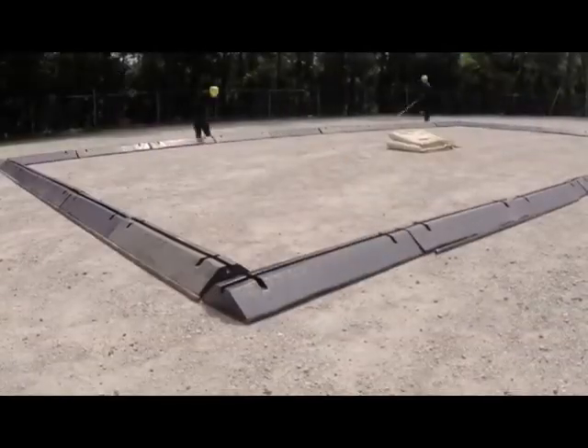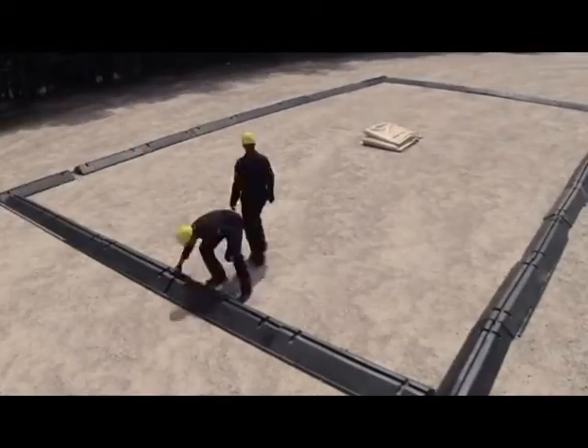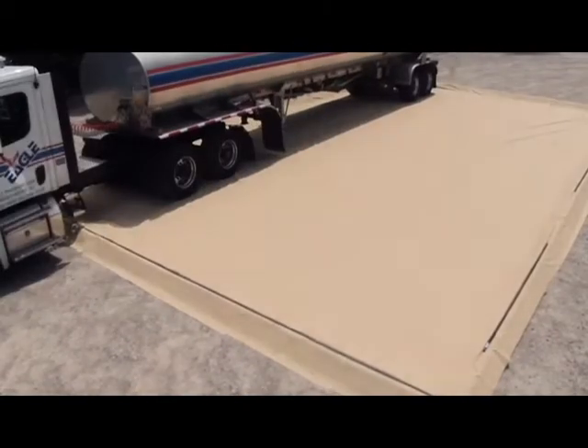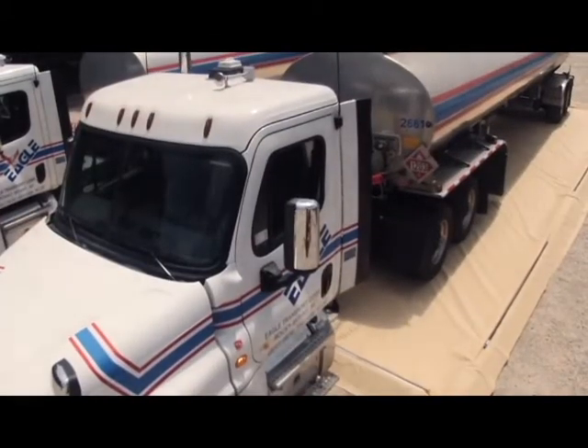Ultra Containment Berms help comply with EPA Container Storage Regulation 40 CFR 264.175 and SPCC requirements. Available in standard sizes ranging from 6x8 to 50x50, custom sizes are also available.